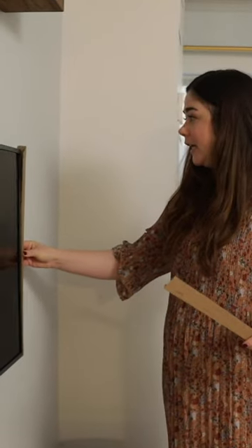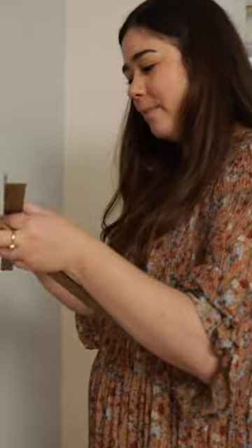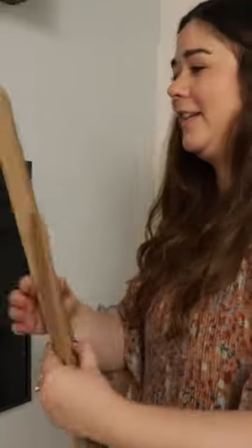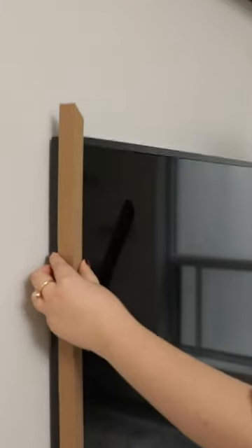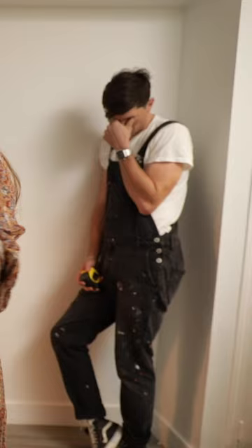The coolest thing about this TV is that you can buy magnetic frames and they literally just snap into place. But we were shipped a different model — that's issue number two.